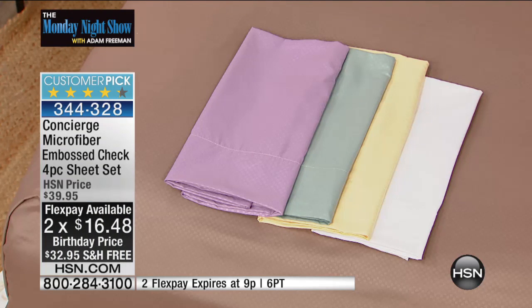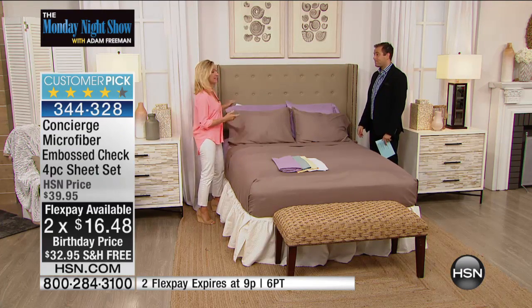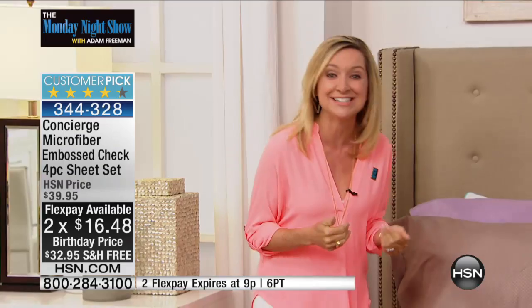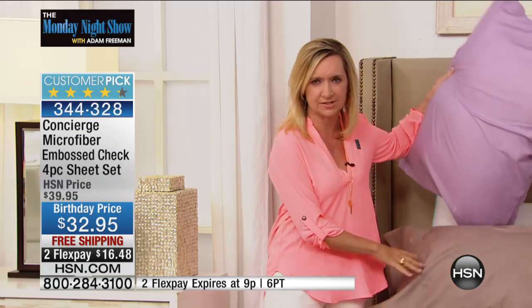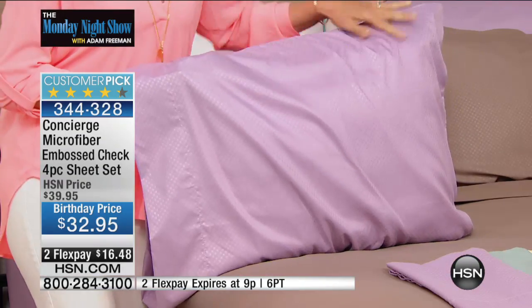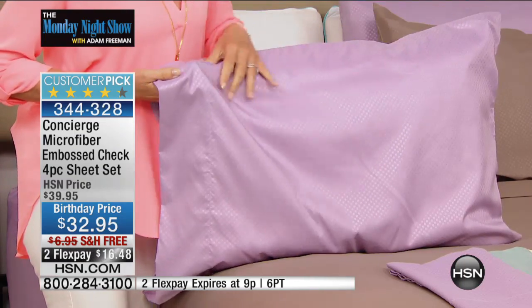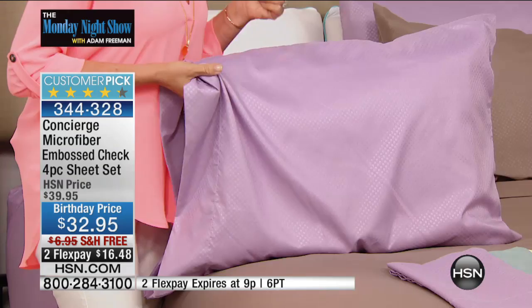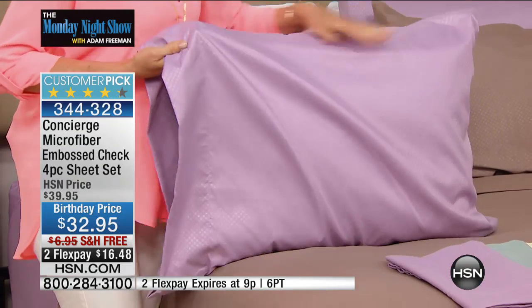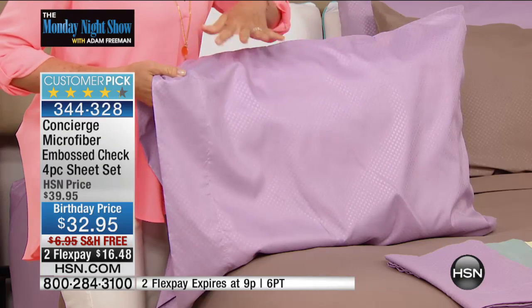Microfiber is not only the future, it's today — the number one selling sheet in the entire industry and here at HSN. What everyone loves about it is the feel — the softest feeling fabric against your skin. Tonight we're bringing you not only microfiber, but embossed — a beautiful patterned microfiber. That normally runs the price up to a premium, but not tonight. You're getting such a great value.